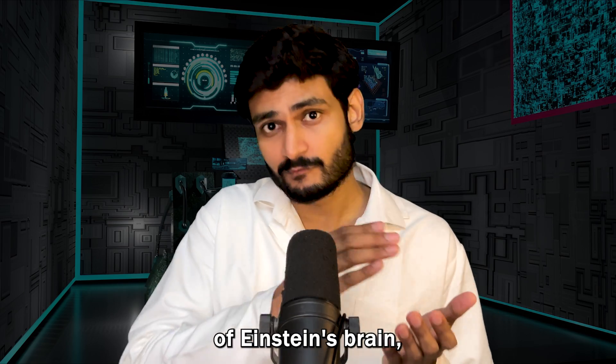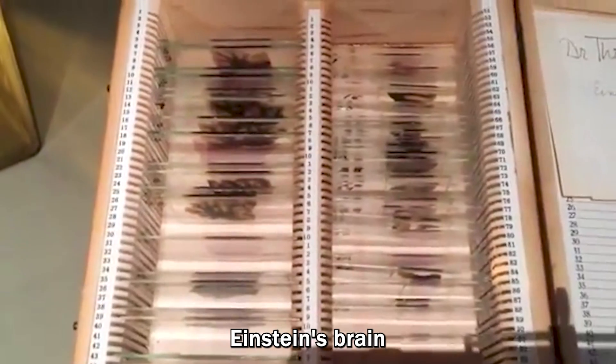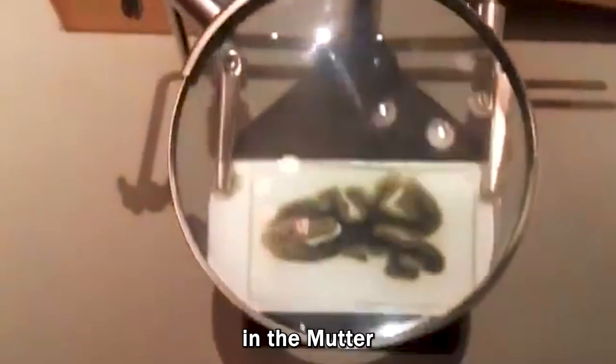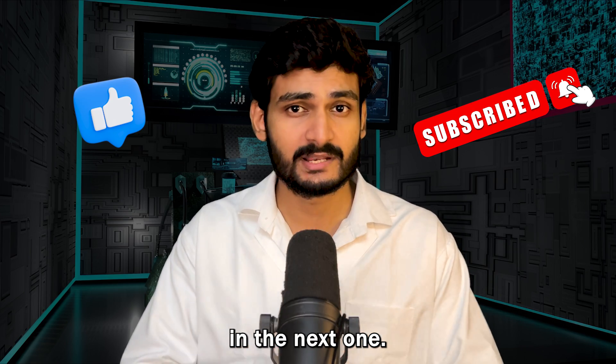If you want to see those slices of Einstein's brain, you can actually see them by yourself. Currently, Einstein's brain is located in the Mutter Medical Museum in the USA. Don't forget to like and subscribe, and I will see you in the next one. Bye-bye.